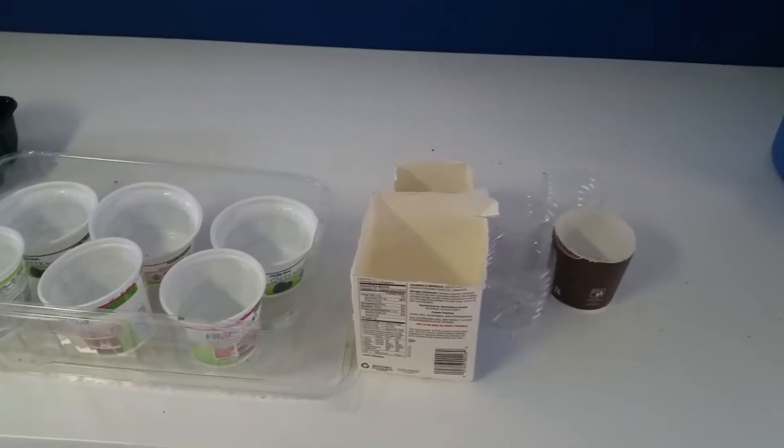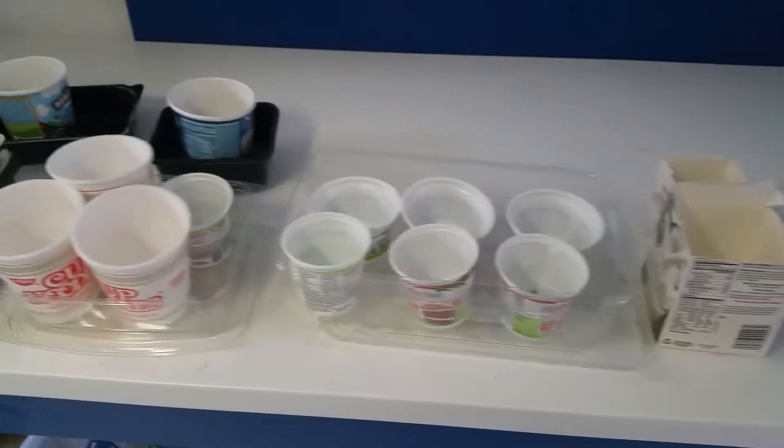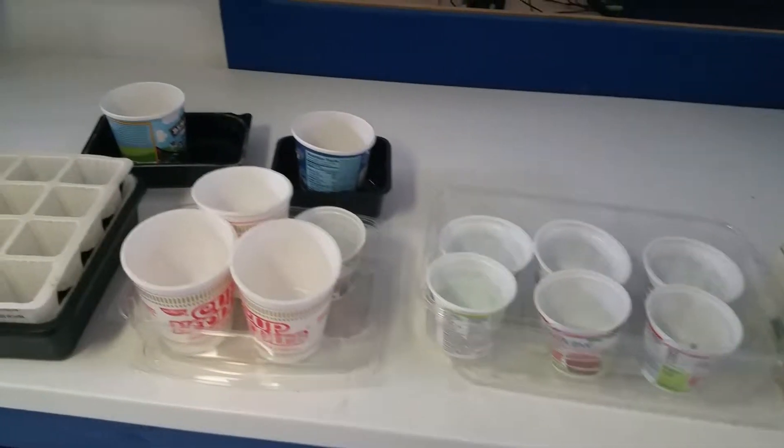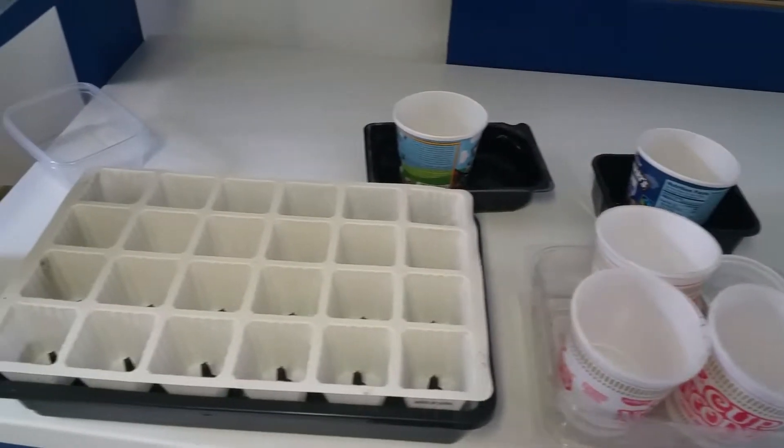Good morning YouTubers! Today we're going to start germinating seeds for the garden. Some I'll be actually planting directly when it's time, but we're going to start with some that I germinate inside the house.